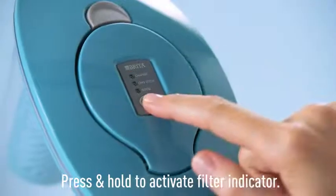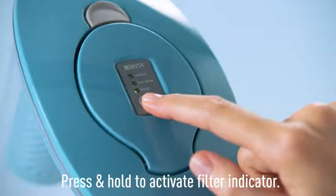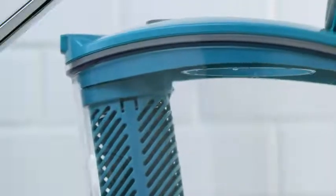For instant filter replacement reminders, press and hold the status button for 8 seconds. Remember to replace your stream filter every two months.